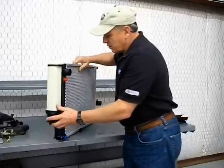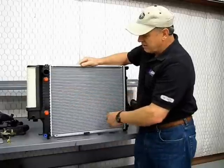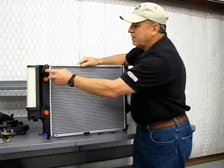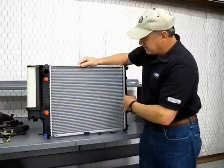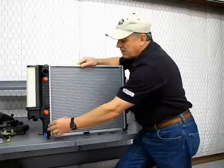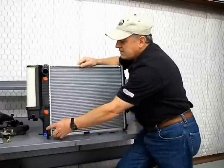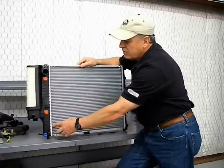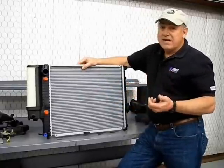Looking at the radiator itself — this is the cooling surface. Coolant flows into the top of the radiator, cycles through to the bottom and across. If you get any rust in your system, that rust will settle at the bottom since it's a heavy metal item. As the rust accumulates, it starts blocking off these tubes. If you start losing these cooling tubes, you start losing the efficiency of your radiator.